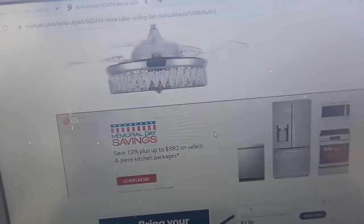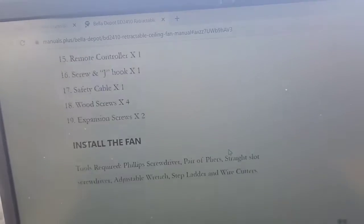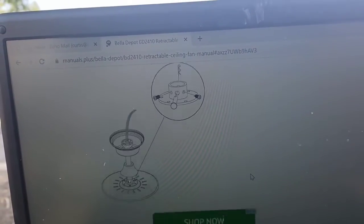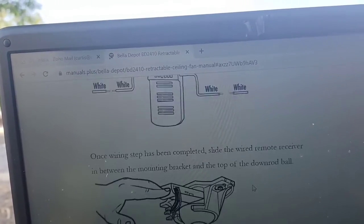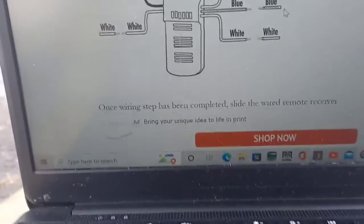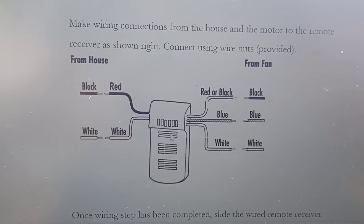I'll flip down to the page here that's relevant. Sorry about the poor quality of the video — I'm a rookie videographer. Here's the main wiring diagram we need to be concerned with.